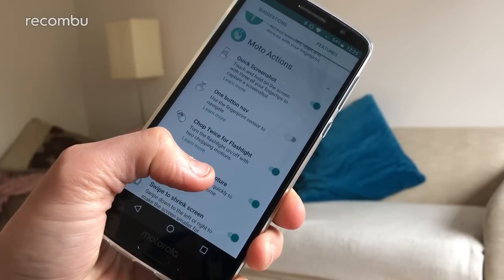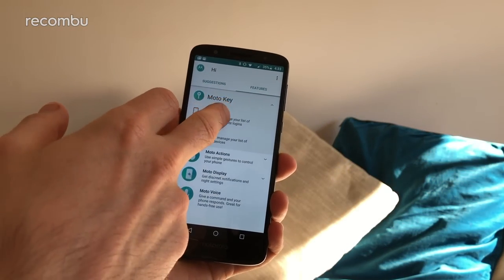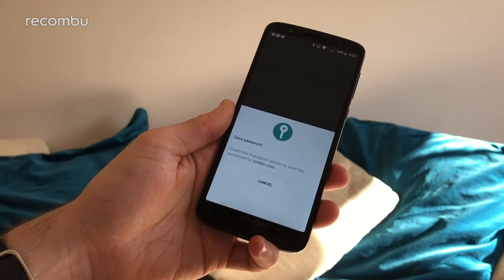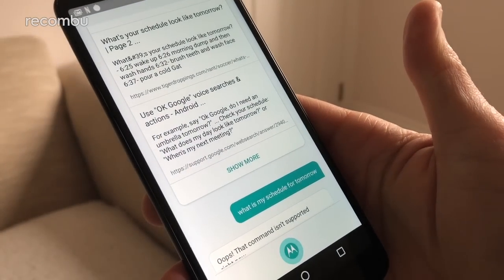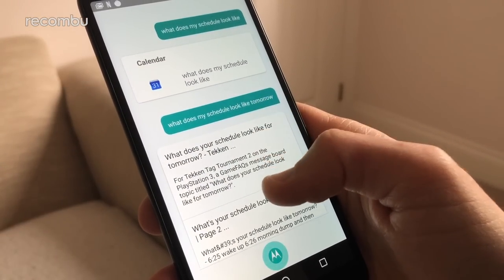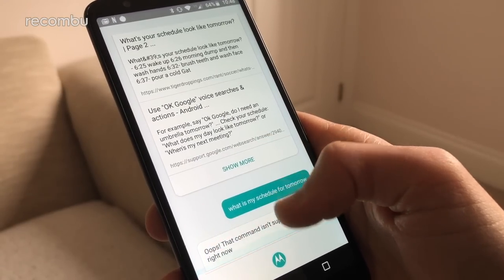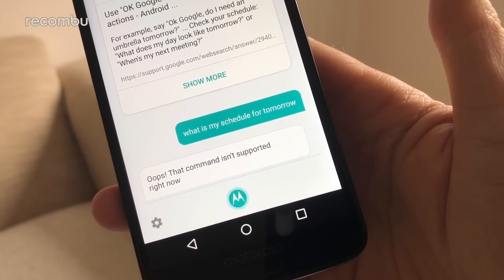In addition to the one-handed mode, you can quickly screenshot something with a swipe of three fingers. The Moto Key feature is an alternative to Google Autofill, using your fingerprint in place of account passwords for a bit more security and flexibility. Moto Voice is another alternative — this time to the Google Assistant — quite handy for hands-free access when driving, but just as inflexible, requiring pretty precise commands or it won't have a clue what you're on about. Ask what your schedule looks like tomorrow, and you'll helpfully get a Google search on that exact phrase.